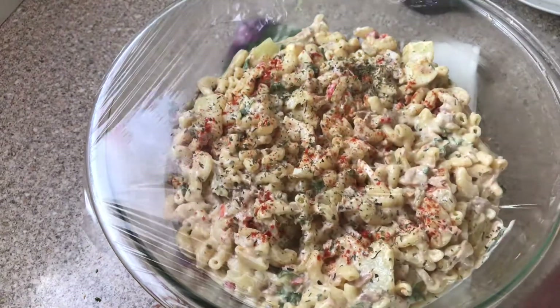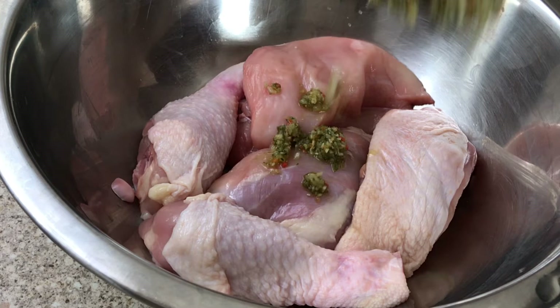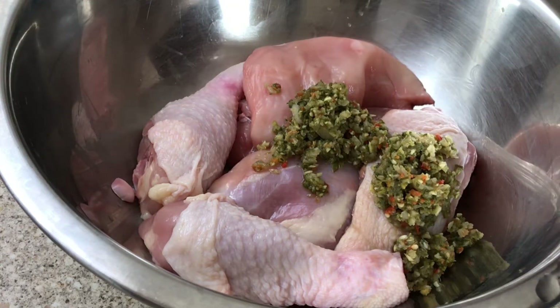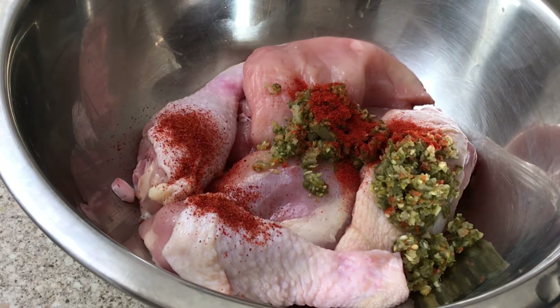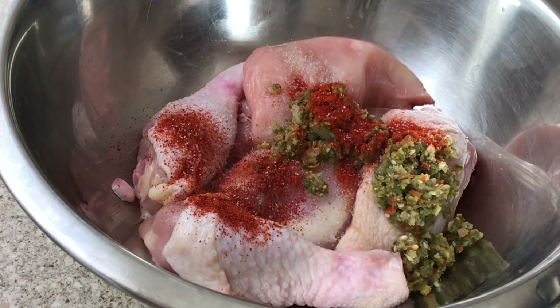Now let's start with the chicken. I washed my chicken with lime, salt, and vinegar and pat dried it well. I'm using some chunky green seasoning I made earlier, which has a lot of onion, garlic, and pepper. I'm adding some paprika along with some cayenne pepper because I want my chicken to be spicy.